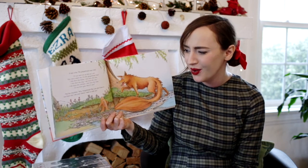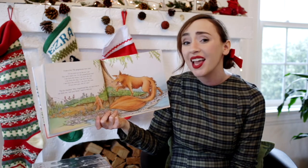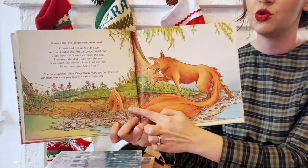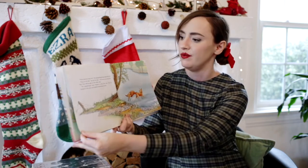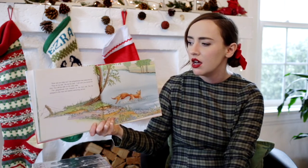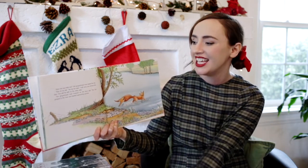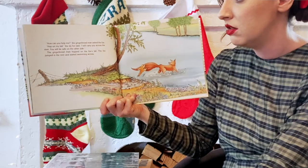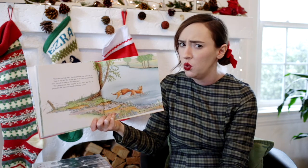The fox chuckled. Why, gingerbread man, you don't have to run from me. I am your friend, I want to help you. Look at gingerbread man's face — he doesn't seem very sure about Mr. Fox, huh? How can you help me? The gingerbread man asked the fox. Hop on my tail, the sly fox said. I will carry you across the river. You'll be safe on the other side. The gingerbread man hopped on the fox's tail. Is that a good idea? The fox jumped in the river and started swimming across.